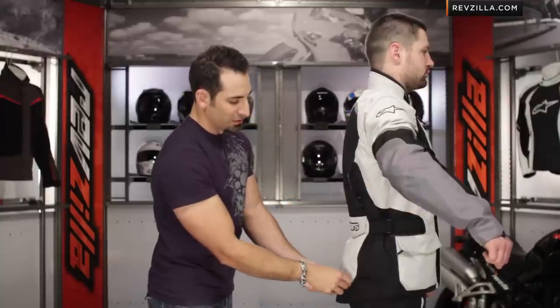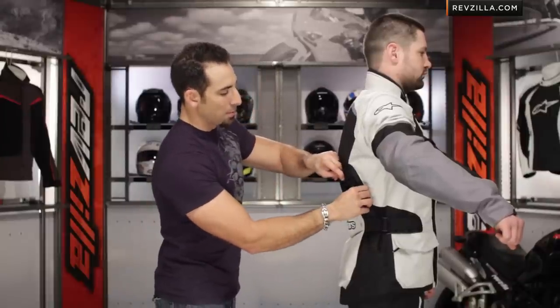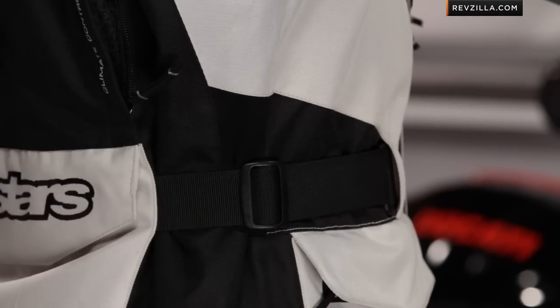And if Brian raises his arm, you're going to see a few things going on here. One, the cut of the Andes jacket — it goes all the way down to hip length, so it's certainly a touring cut. Here's the back exhaust for the airflow coming through the jacket, through the liner, exhausting out the back. And notice our cinching here along the hip — it's going to allow you to tighten it down and keep it in place.